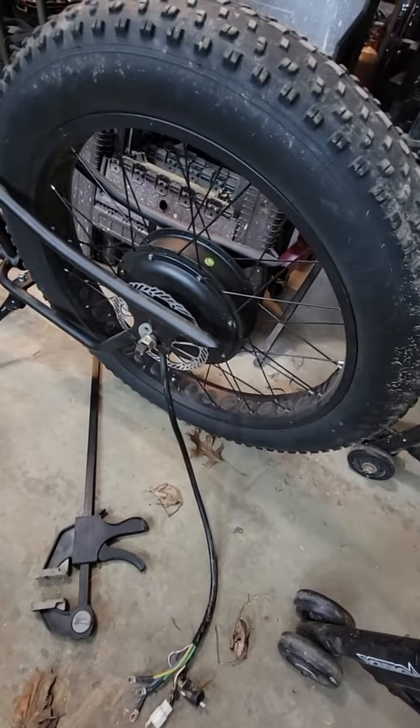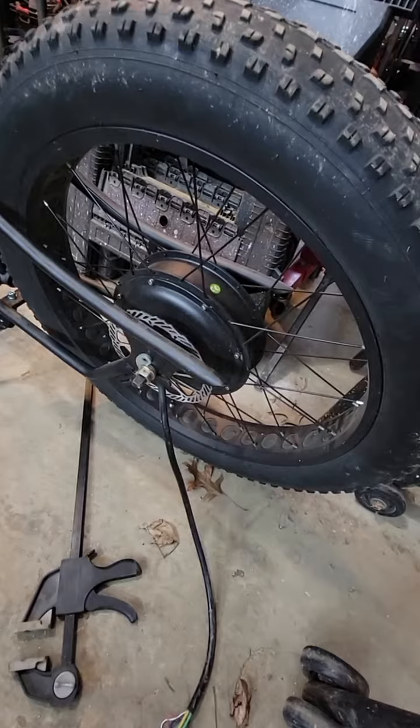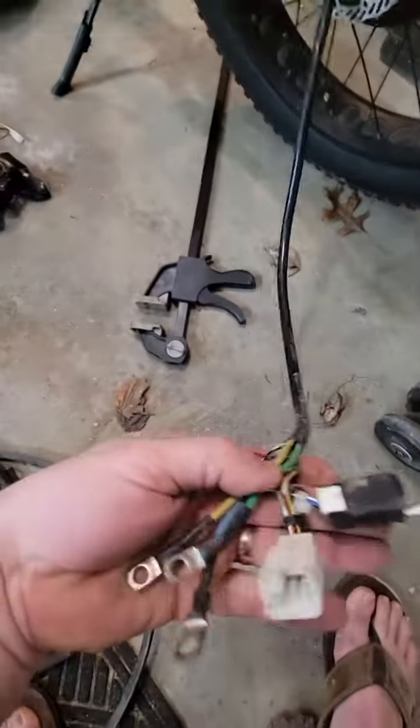It's a 10,000 watt peak. It's an internal brushless, gearless hub motor, and it's 3-phase.